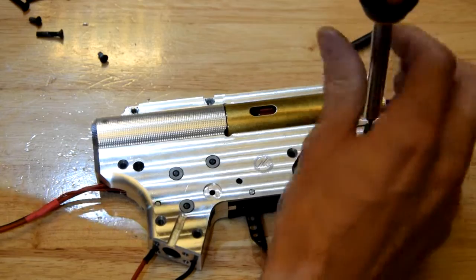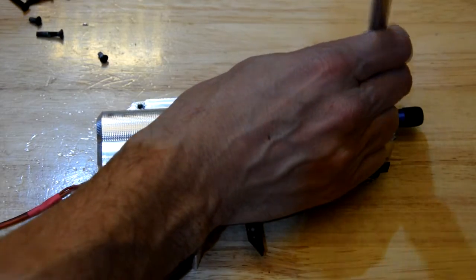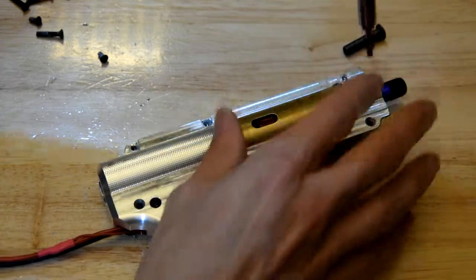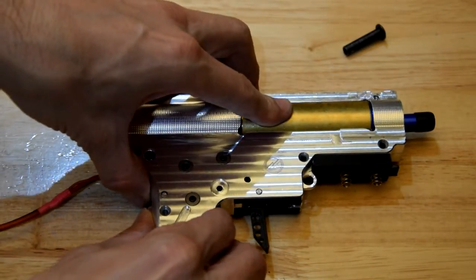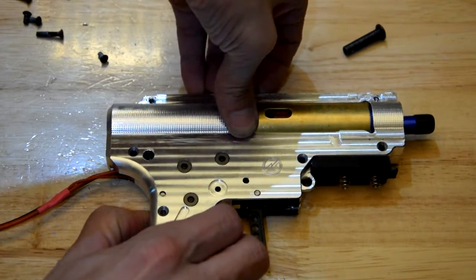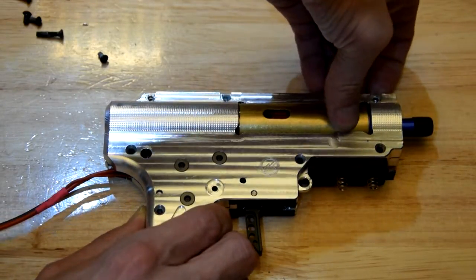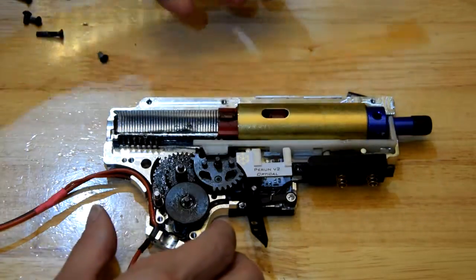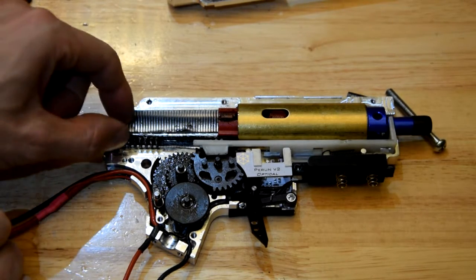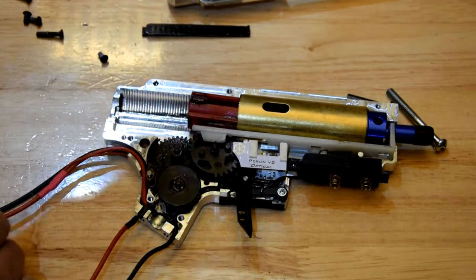You've gotta see it — it's quite amusing, at least I think it is. Get a load of that — that's not where that gear is supposed to be. Rip.